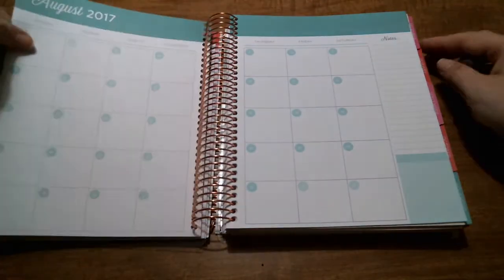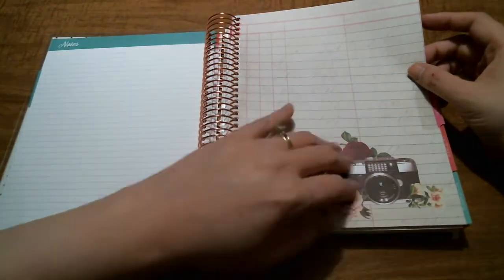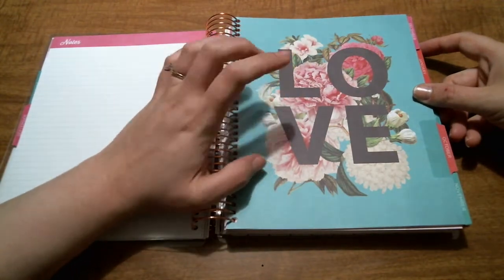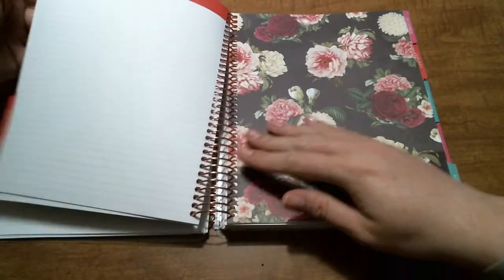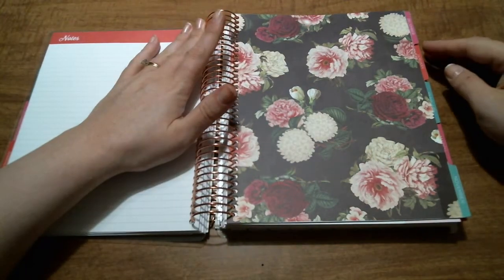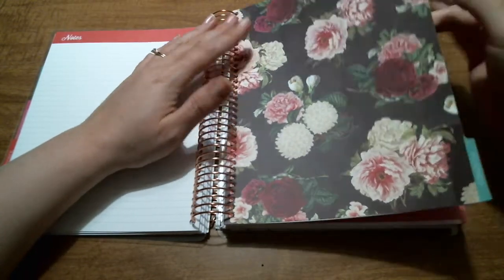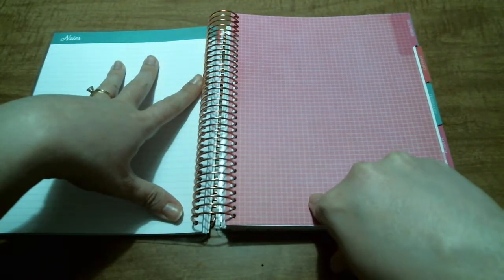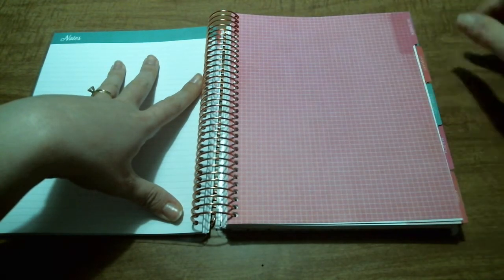August is blue. September has a vintage paper background with a vintage-looking camera, which is really pretty. October is lovely with floral. November is more floral — not wild about floral, but since I'm using this for memory keeping, I'll deal with it. December is just a plain graph paper type design, and I think I can jazz that up a little bit.